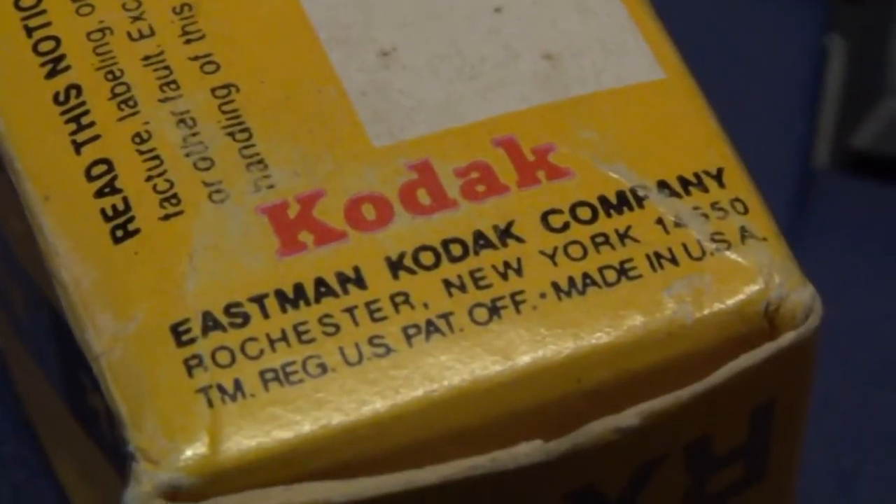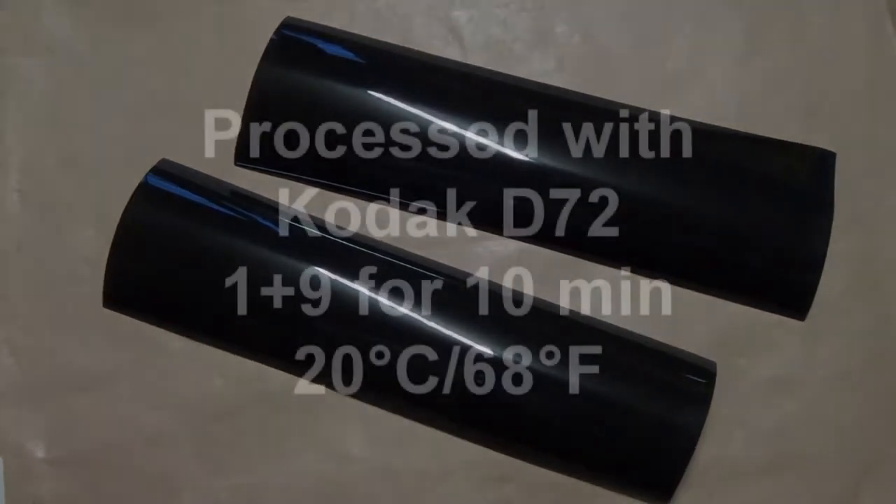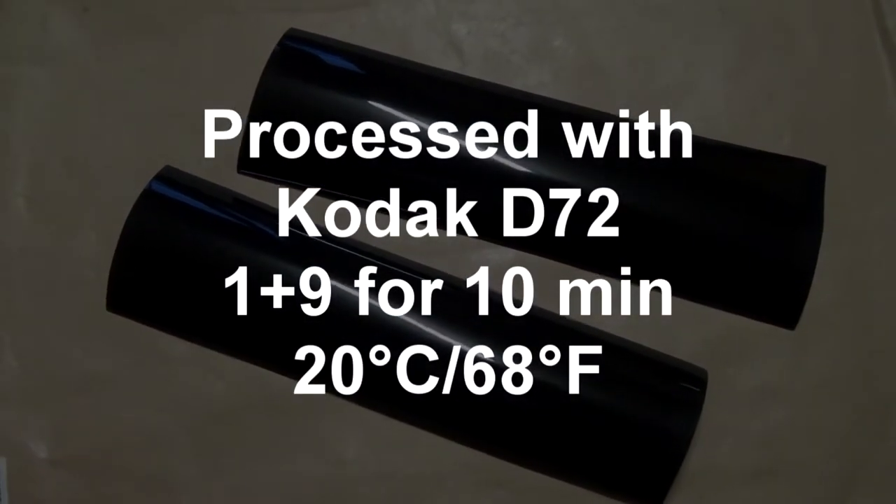This last one is from the waterfall — once again, lots of grain as you can see. For a film that old, specifically a high ISO film, I'm somehow surprised I was able to get something out of it. When I processed it, it looked all black like nothing was on it, which would have been expected — but there is a small image density through the blackness and I was able to get something out of it.